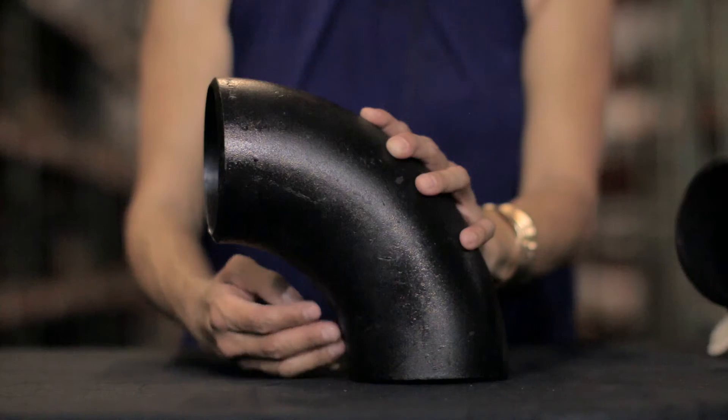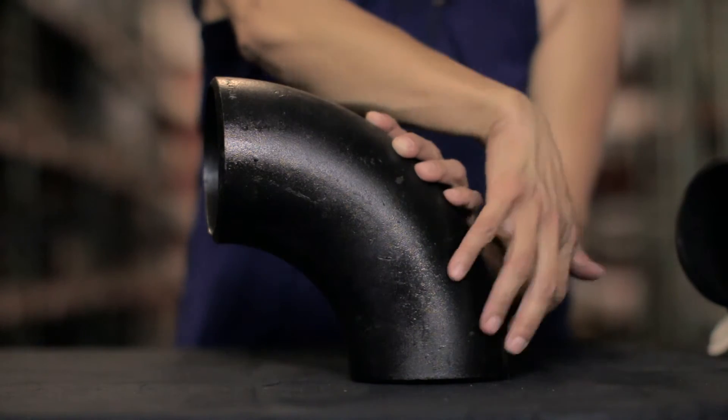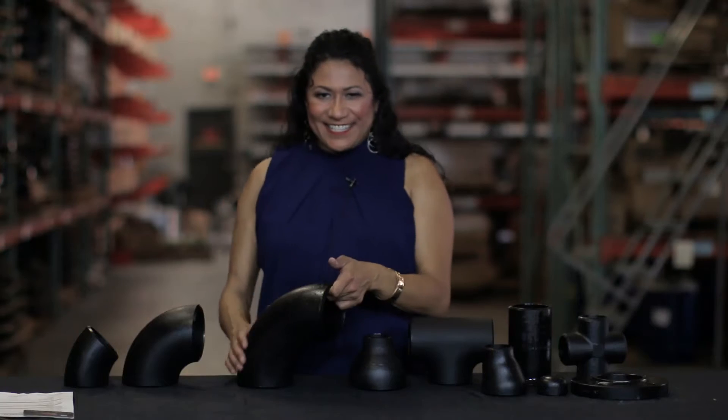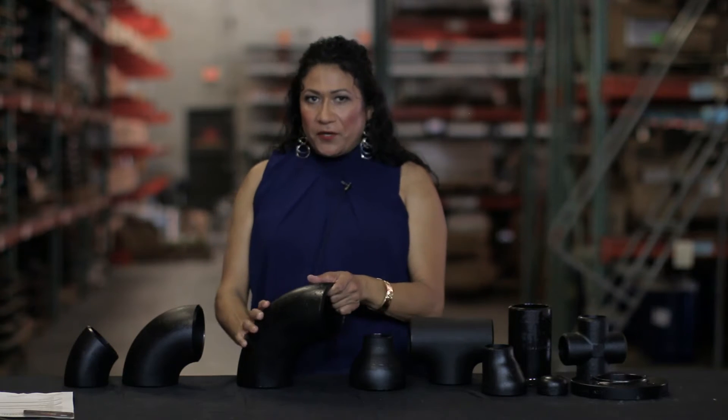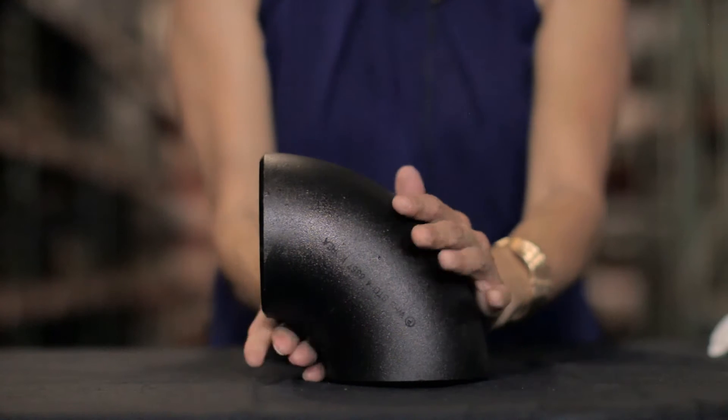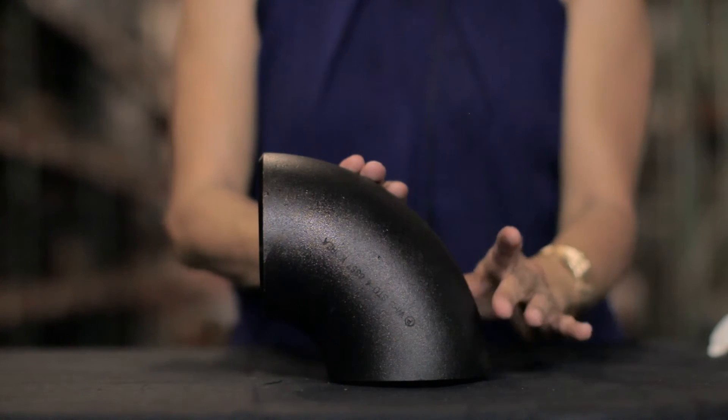90 degree elbows are also called 90s and they're manufactured long radius and short radius. The long radius usually has a center-to-face dimension of one and a half times the diameter. The short radius 90 will have a center-to-face dimension of one times the diameter.